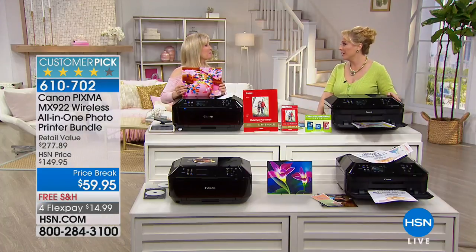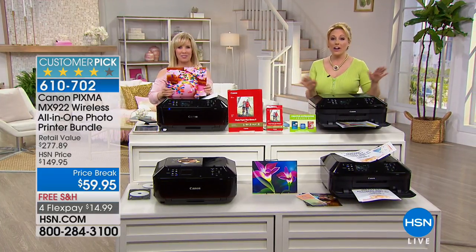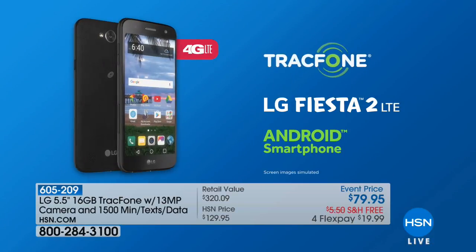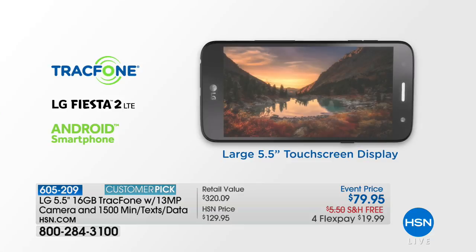You're getting all the goodies including 120 sheets of Canon photo paper and full-size ink cartridges. Coming up in about two minutes, Laurie Leland will be joining us for the LG TracFone. With the LG TracFone you are getting 1,500 minutes, text, and data. Free shipping and handling. Flex pay so it's under $20. We actually sold this out in March and just got it back in stock.